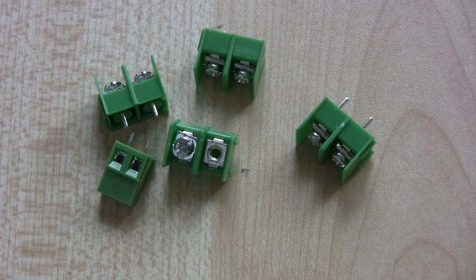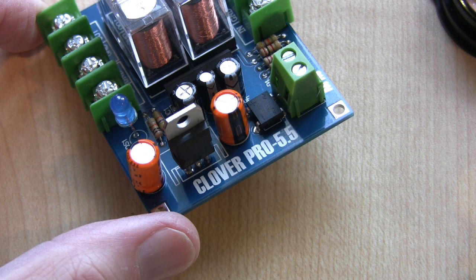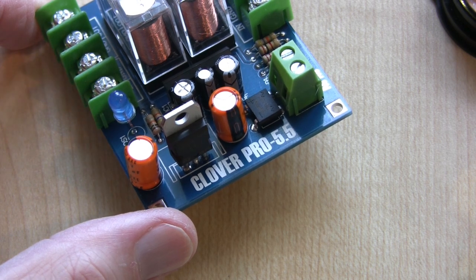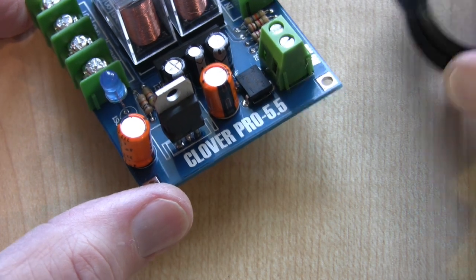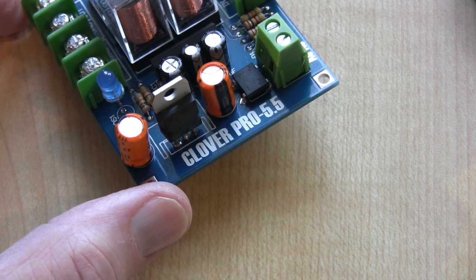I'm not going to show you the build because quite frankly it's a bit boring, so unless I see anything particularly interesting we'll just assume it all goes together well. Well, the module's finished and the only problem is it doesn't work. When something doesn't work, the first thing you do is suspect you've screwed up somewhere - a component in the wrong way, which I have done before. I went round with my magnifying glass and checked all my soldered joints and I couldn't see anything wrong.